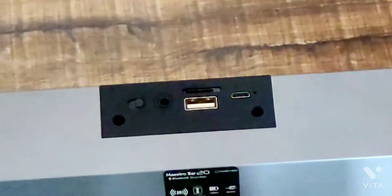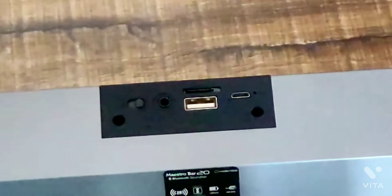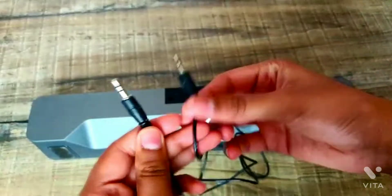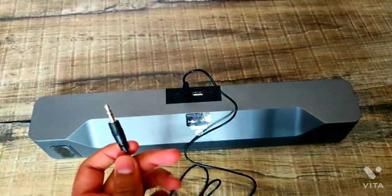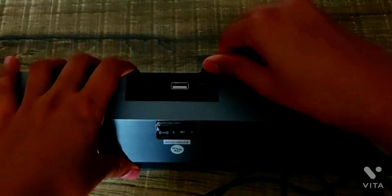This also has a microphone through which you can pick up calls and talk. This also has an SD card reader which works like a pro. It has an Aux port through which you can connect your phone or any other devices, and you get the Aux cable within the box. You can also charge your speaker with a micro USB cable which is given in the box itself.